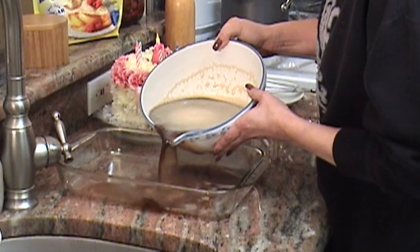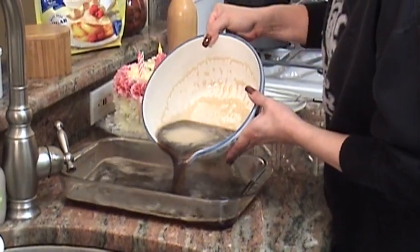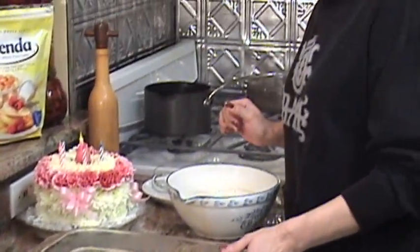After it's all dissolved, you pour it into a baking dish. And you're going to let this cool and set in the refrigerator for about four to five hours. You can usually tell when Jell-O is done.